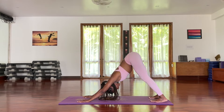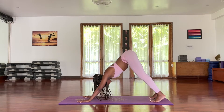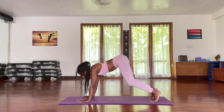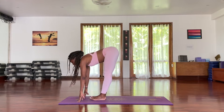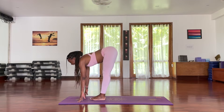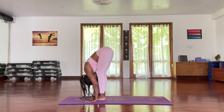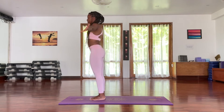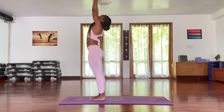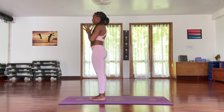Bend your knees, look up, hop or walk your feet in between your hands. Inhale, open up your chest. Exhale, forward fold, drop your head. Inhale, slowly roll up into your urdhva hastasana — palms together, fingers reaching for the ceiling. Exhale, hands toward your heart.